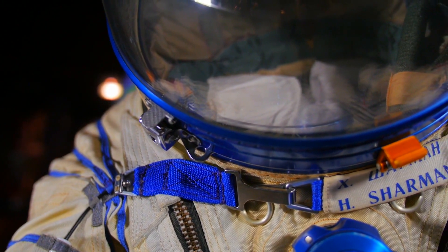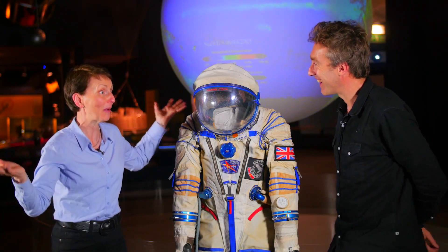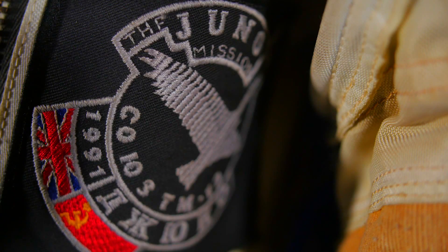If one wanted to go and get a spacesuit, where would you go? It's made to measure. I mean, I've never had a suit made to measure - they measure you in so many different places. It's done in the same factory where they made Gagarin's spacesuit, where they made even Laika's spacesuit.